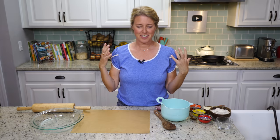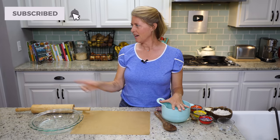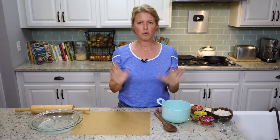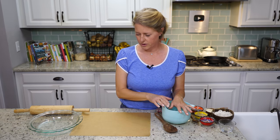Welcome back to the show, everybody. Today we are making a potato and leek quiche — comforting, still cold outside, and this just fills your house and your stomach with delicious, nutritious comfort food. We are going to jump right in. I already have my oven preheated to 375, and if you want a printable version of the recipe, it'll be in a link in the details below. We are going to start on the crust first.